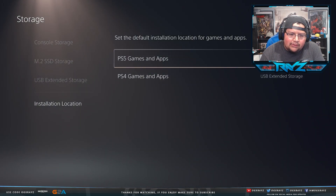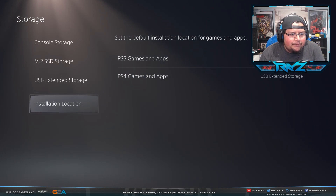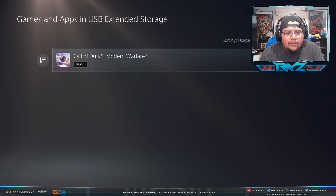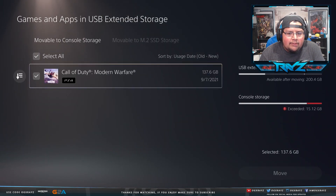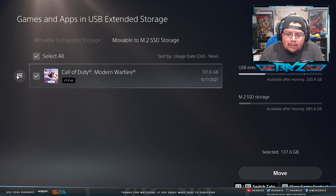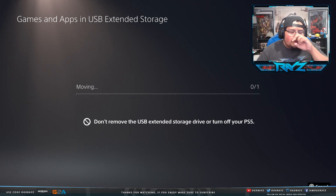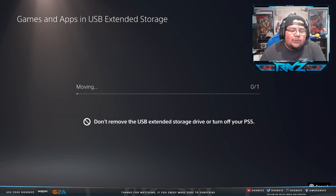For PS4 games I'll keep them on USB storage, unless it's a game that benefits from the faster drive. I'm going to move Modern Warfare over to the M.2. Select items to move — I can see 885 gigs available on the M.2 SSD. I'll move it over now. That's how you install the SSD, format it, and configure where your games install going forward. Now I have an extra terabyte of storage, which is great because games like Call of Duty are huge.